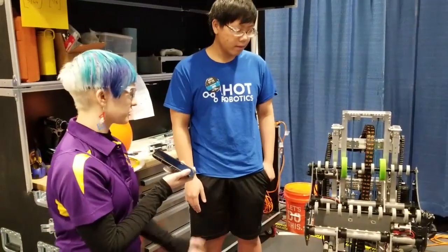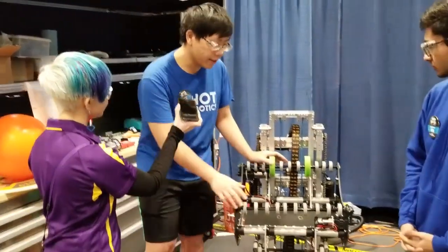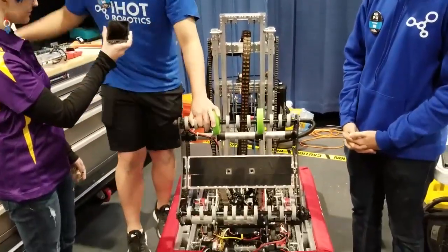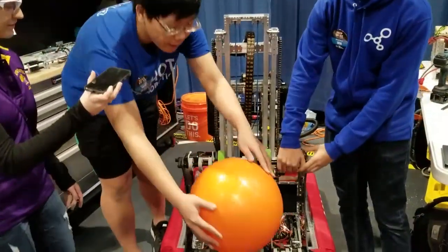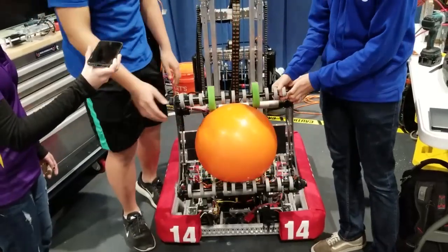Tell me about your robot — what's your favorite feature about it? Starting off from the front, we have the cargo intake. It's a dual roller and it picks up off the floor and angles up to pick off from the loading station.